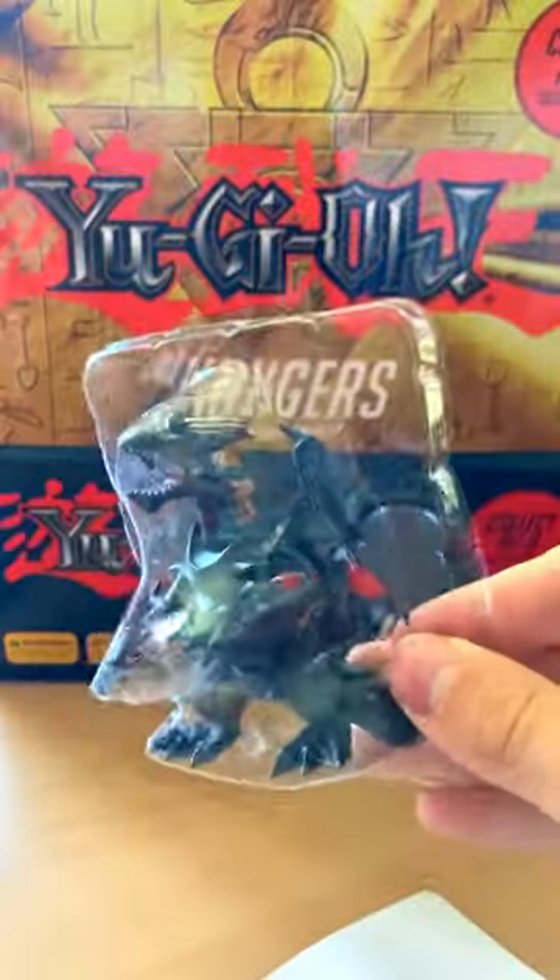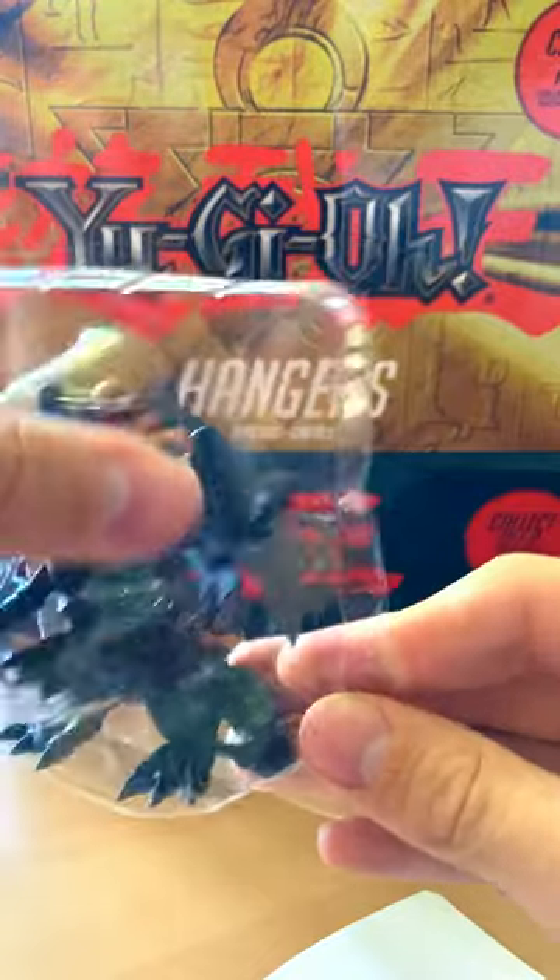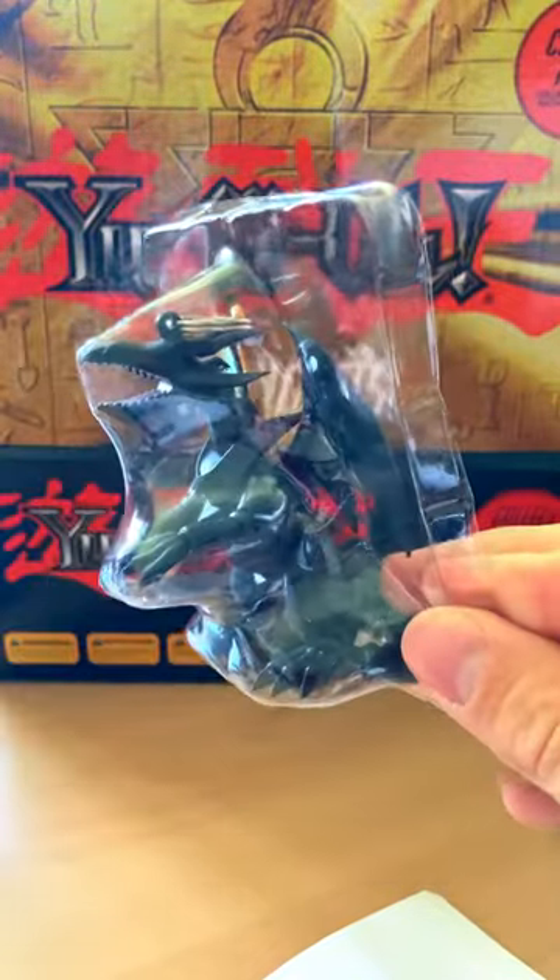Next, a nice pokey one. Where's the Red Eyes? So the same again — feel for the feet, the arms, and the small head. Still looks cool.